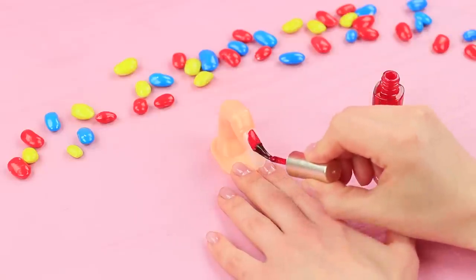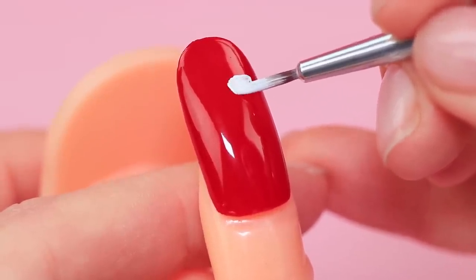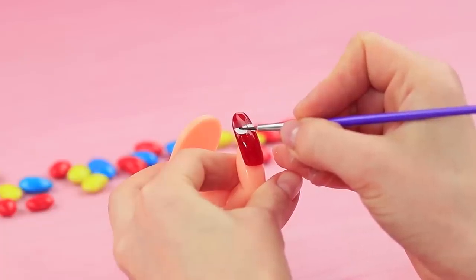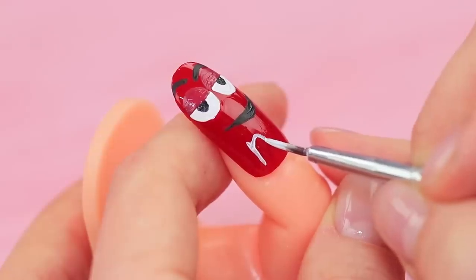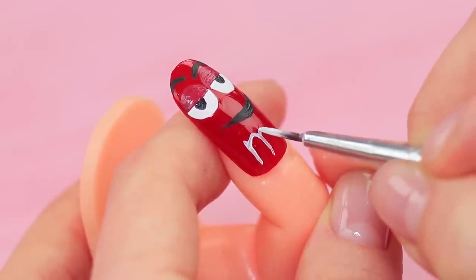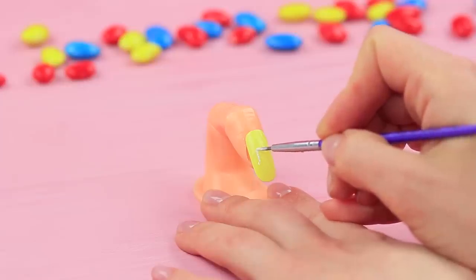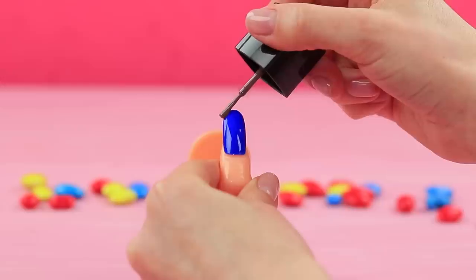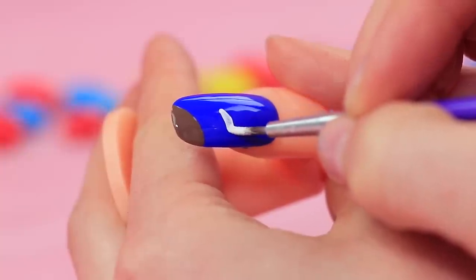Coat a press-on nail with two layers of nail polish. Add eyes with white acrylic paint, define eyelids with dark red, and paint pupils, eyebrows, and a mouth with black. Add the iconic M letter. Coat the next nail with yellow nail polish and paint an M on it. Coat the third nail with blue, imitate a bite in M&M with brown nail polish, add a letter, and define the glaze with white.